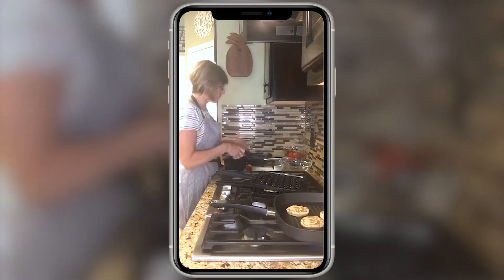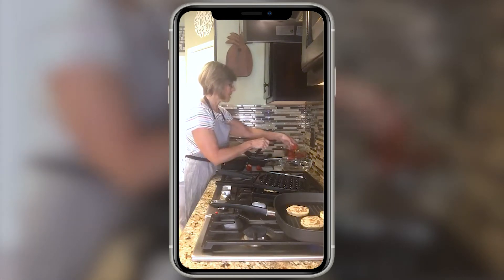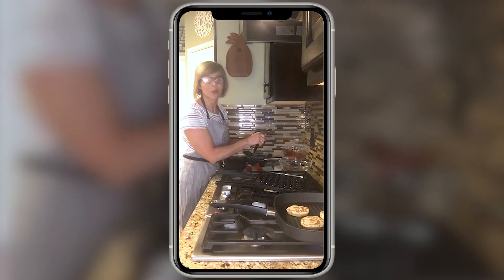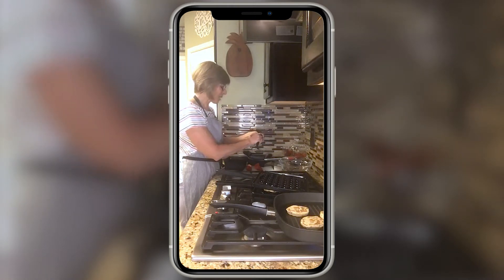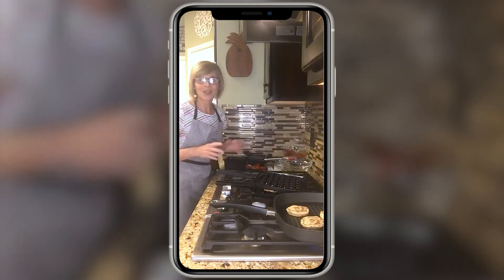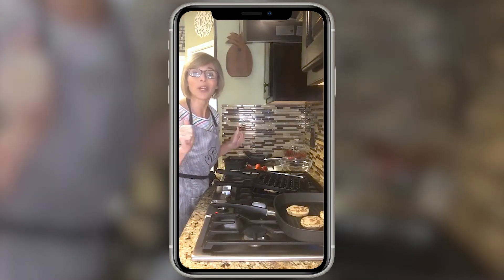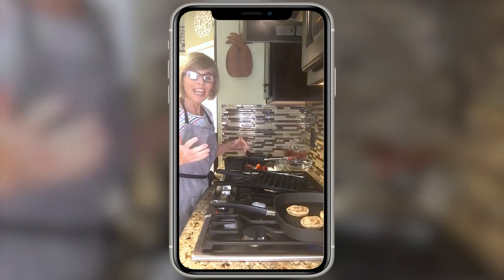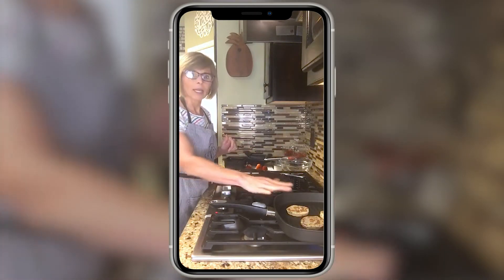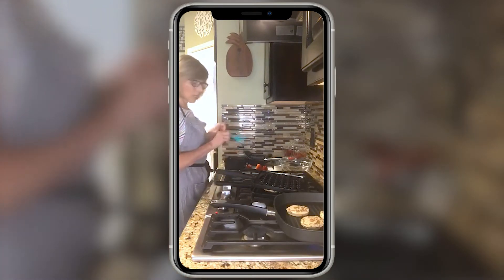Hello! If you are just joining me, I am doing grilled cinnamon rolls and waffle puff cinnamon rolls simply because HEB put Pillsbury cinnamon rolls in my cart order accidentally. I haven't bought them in about 10 years, so I thought, what can I do with them? Comment with what you had for breakfast or just say good morning. I've got some on the grill pan and some in the waffle puff pan — let me just check those real fast.